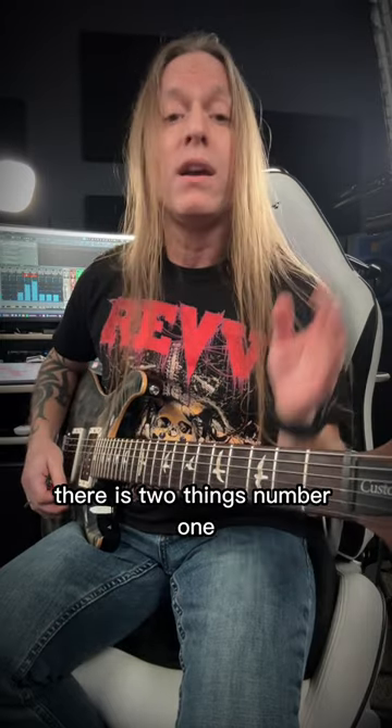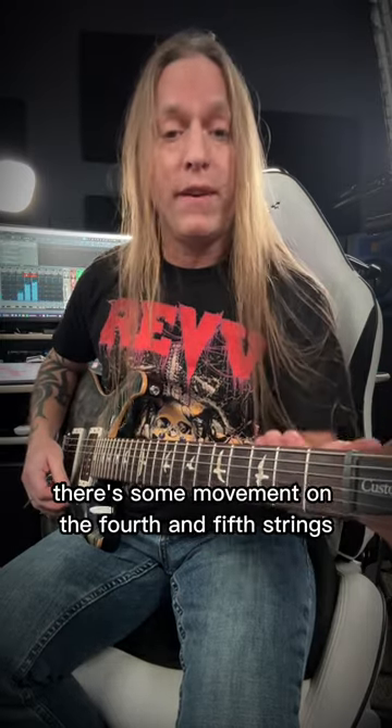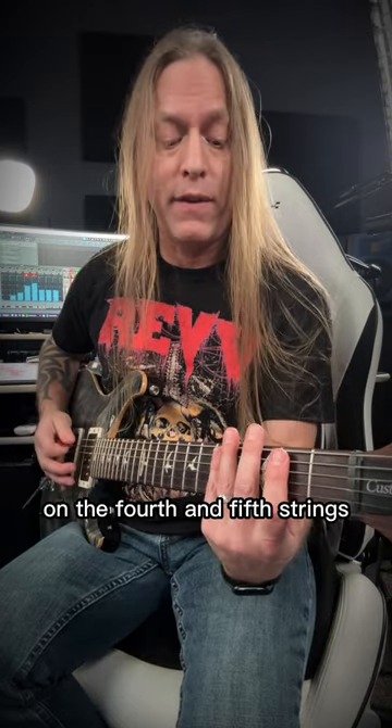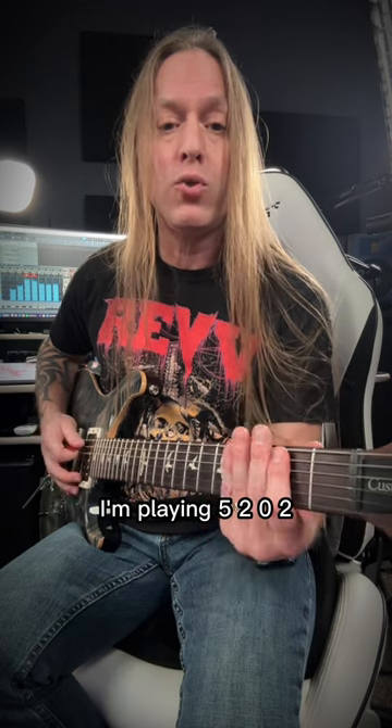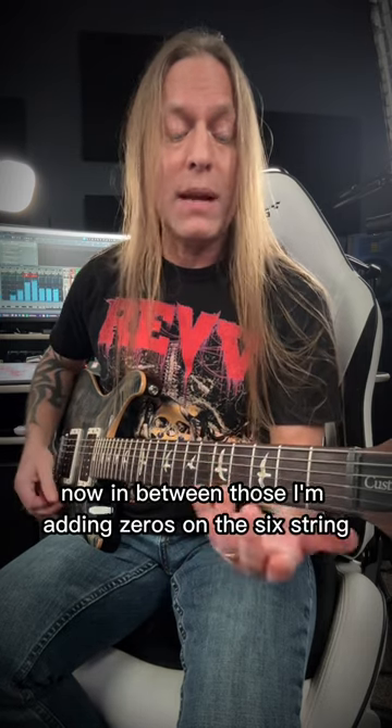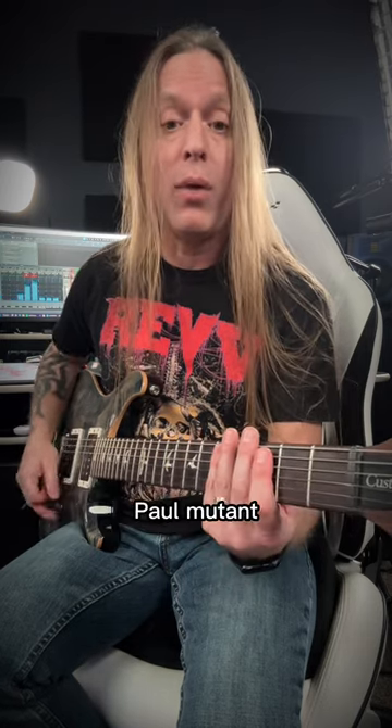So what's happening there is two things. Number one, there's some movement on the fourth and fifth strings, and then there's palm mutes on the sixth string. So let's break down the movement on the fourth and fifth strings. I'm playing 5, 2, 0, 2, and then 5, 6, 7. Now in between those I'm adding zeros on the sixth string palm muted.